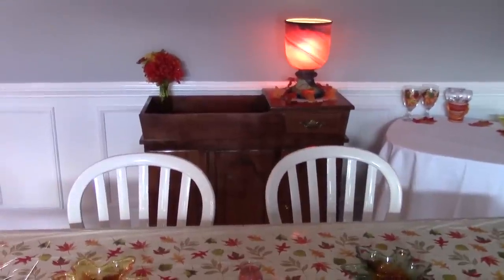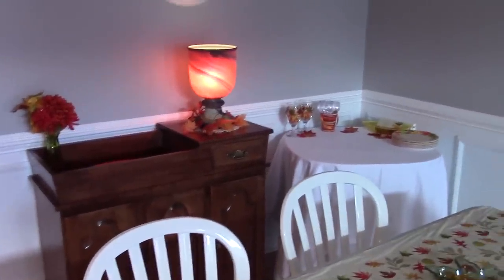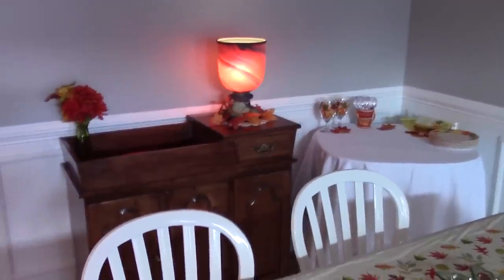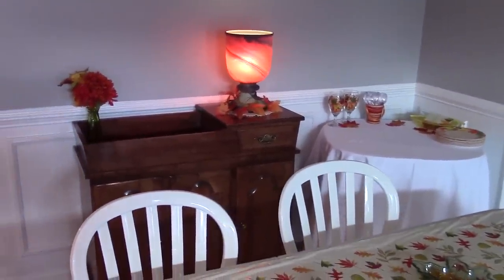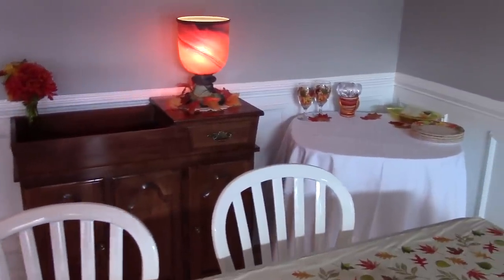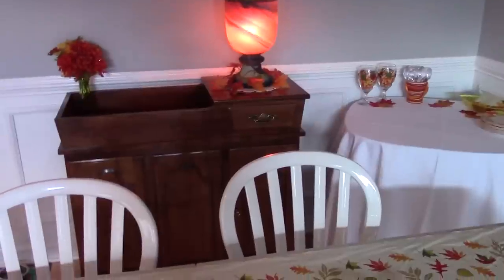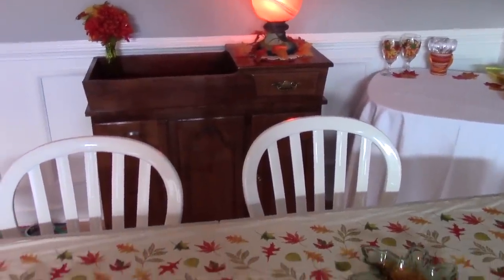In the middle of the table I put a candle. On the left is what's called a dry sink — an older piece of furniture that's been in my family for years. It goes great in a dining room or kitchen, so right now we're leaving it in our dining room. On the right is the table I set up as a little dessert table for the party.